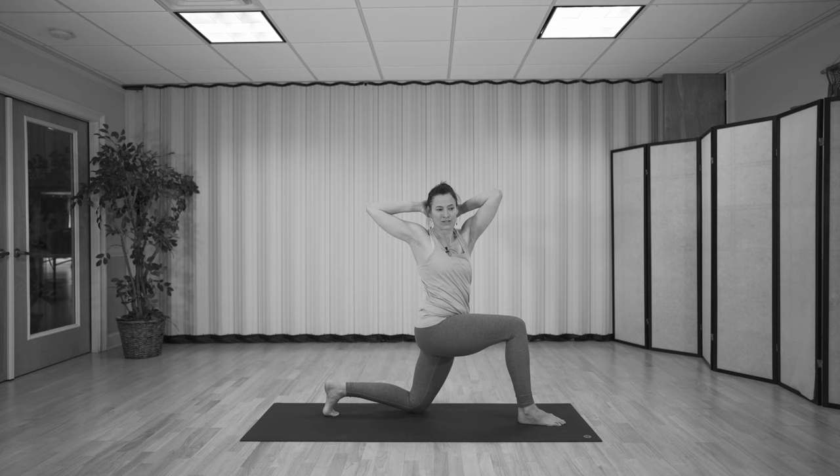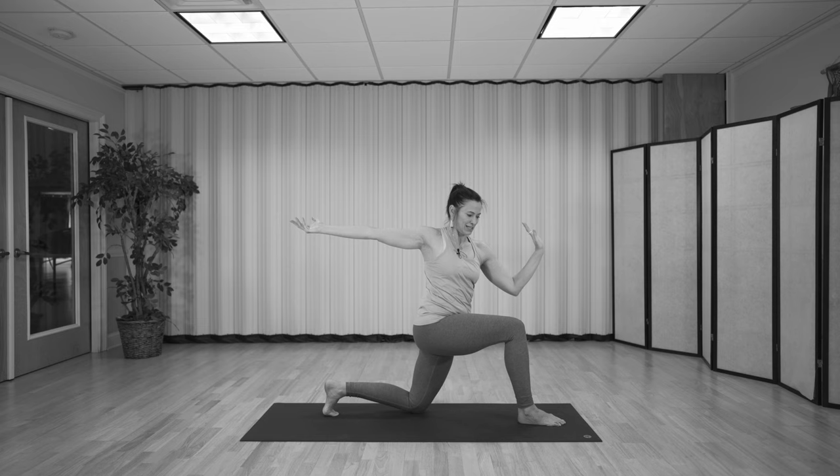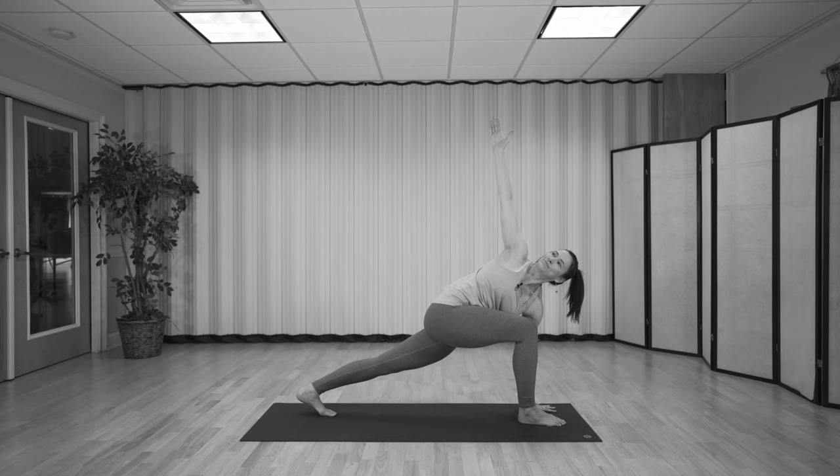Two more. Watch if that left elbow is starting to hug in — keep the elbows wide. Next time you come in, hold here. Keep the belly hugging into the spine, shoulders are wide. Then release the arms out into a T position, take a deep breath in. Now exhale, take your hand down to the inside of the foot, straighten the back leg — revolve side angle. Two breaths here.